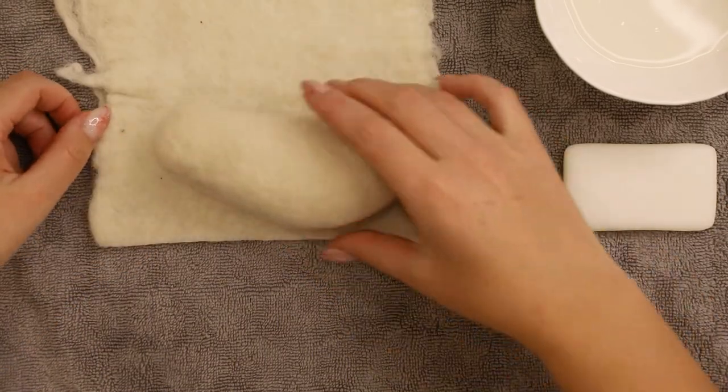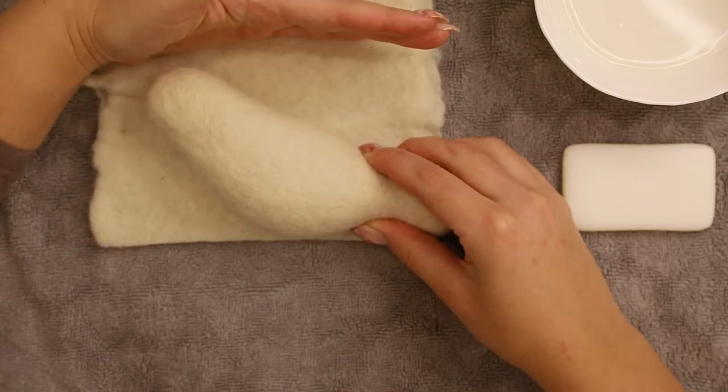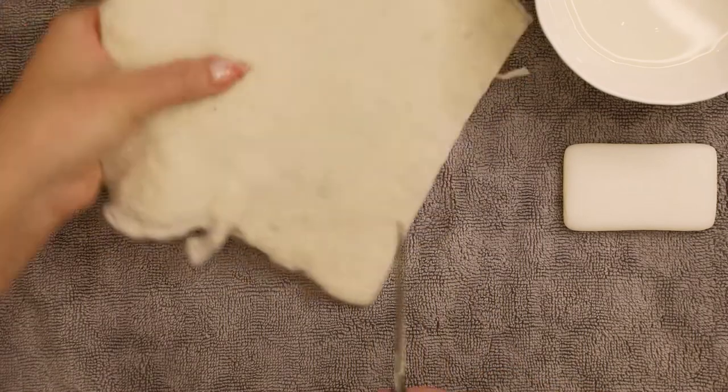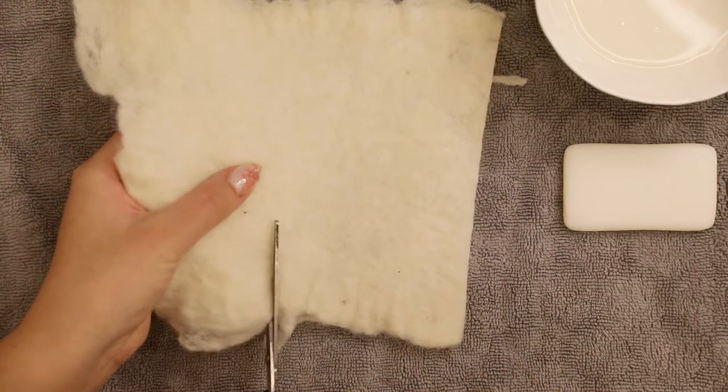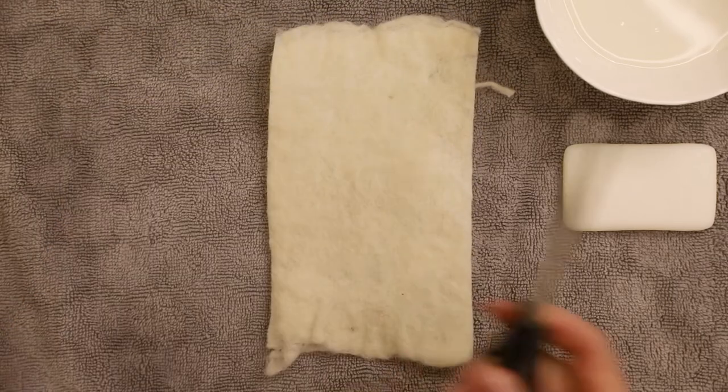Don't worry, we can use all the scraps later. Now I'm placing the dove's body diagonally on the felt piece and cutting out a rectangle in the size of the area the body is taking up. The length of my felt piece just happens to be almost perfect, so I have to make only one cut.